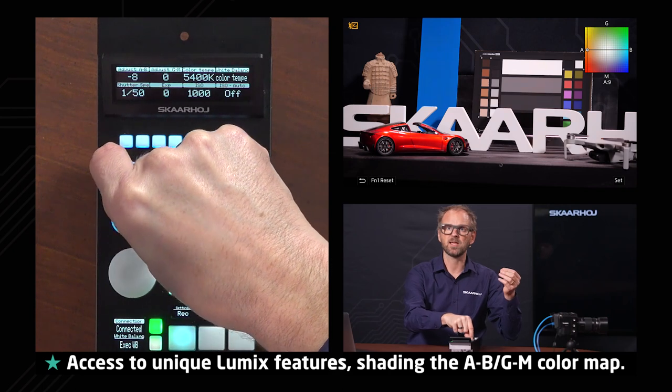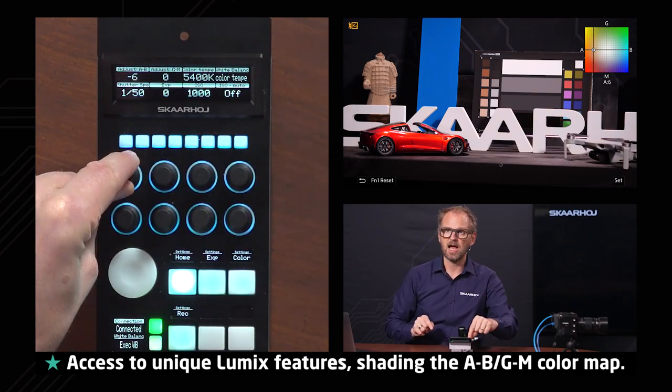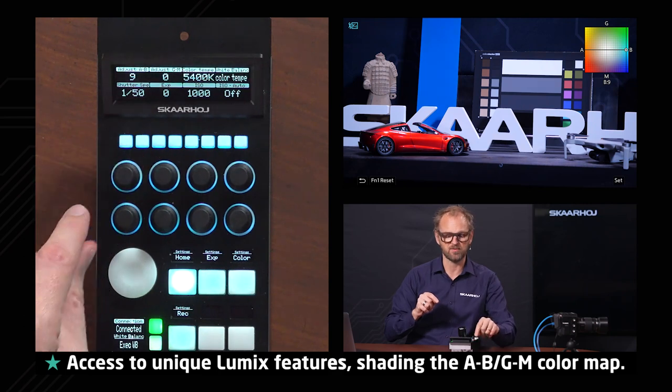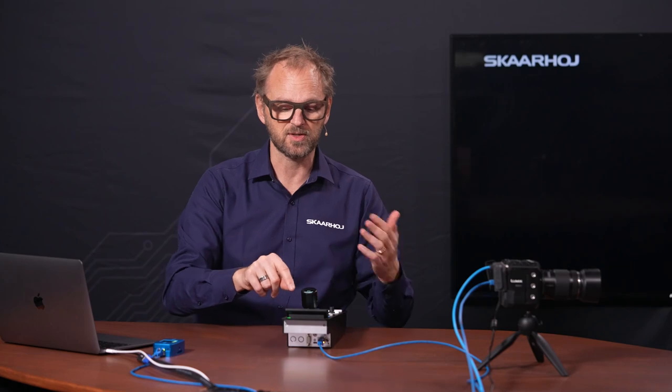You can see that I'm now making a warmer image by turning this knob, and if I turn it back again, I am going to the center position. Of course I can go to a more cool image if I go in this direction. If I want to reset, I just press and hold, and this is typical for ScarHoy controllers that you can do.